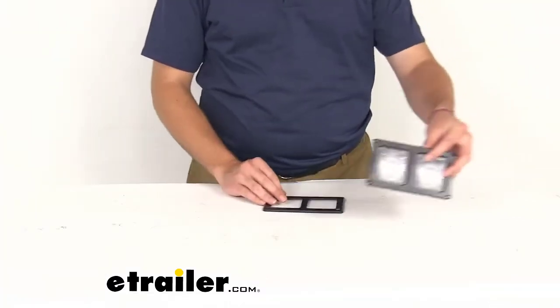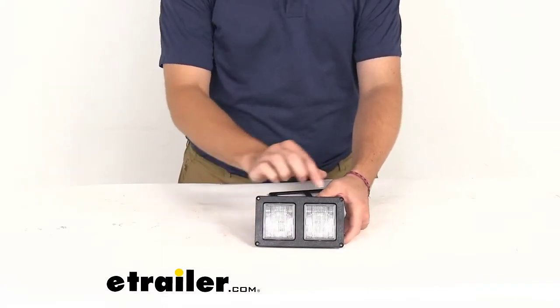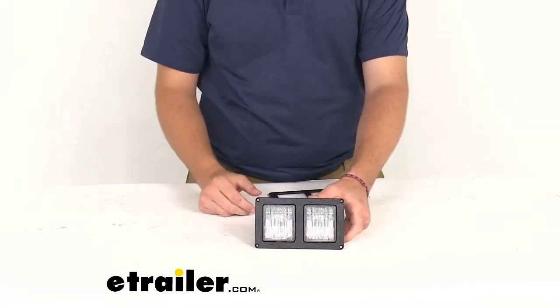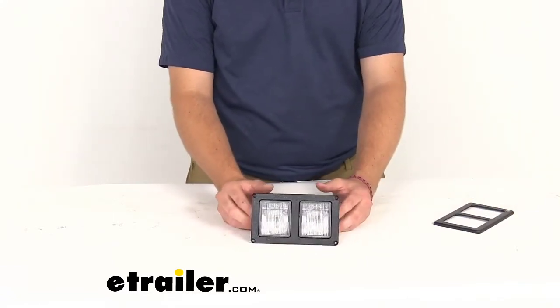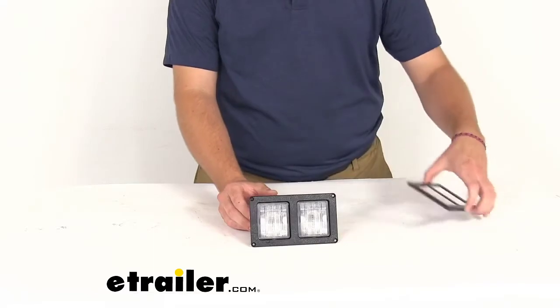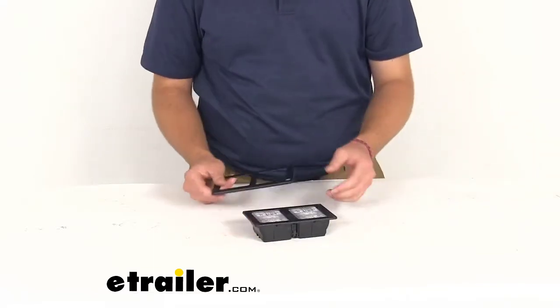To give you guys a closer look here, I have that right here with me. You can see naturally we have our holes just sticking out right here, and of course that's going to allow us to mount that on there. However, they can look a little unsightly inside our RV, so this is going to give us a nice little cover to ease that for our eyes.